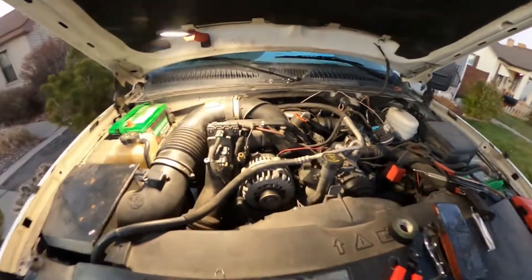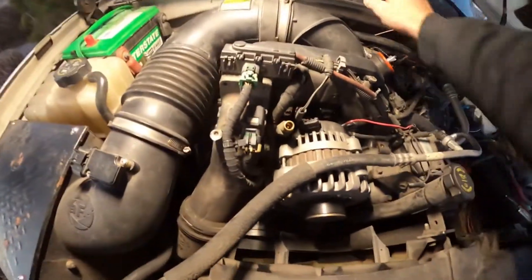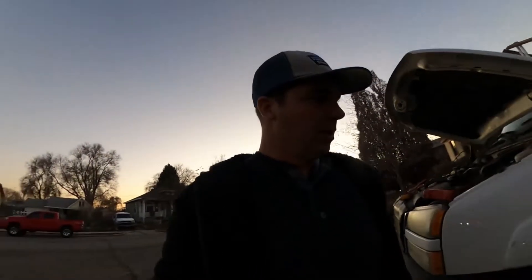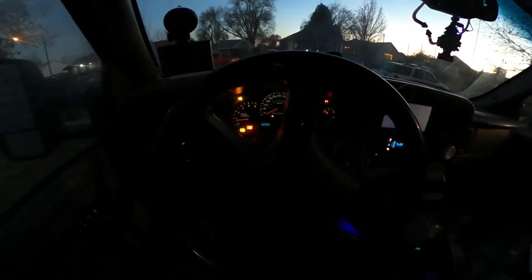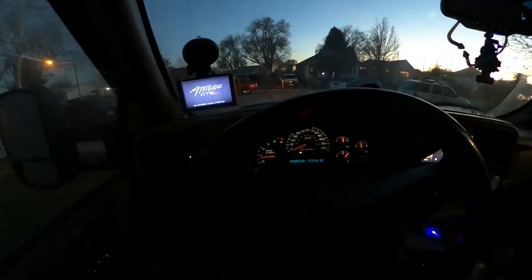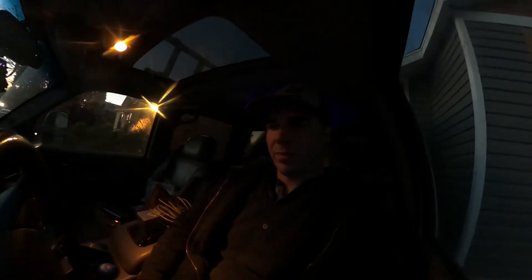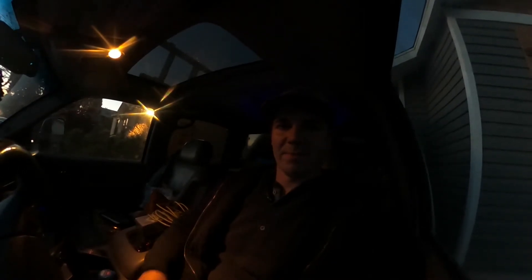That is how you put in an EGR blocker on an LBZ. We're going to take it for a spin and make sure that we've got no check engine lights. I took it for a spin — no check engine lights, running good. Hope you guys enjoyed the video and I hope it helps. If you like this video, make sure to like and subscribe, leave a comment, let me know if you thought this was helpful, and we'll catch you guys on the next one.